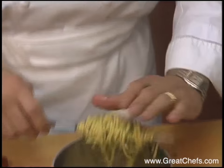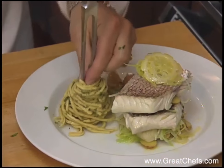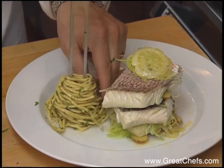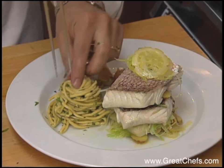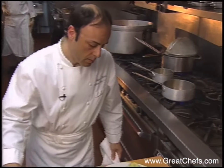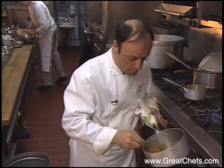Cooked pasta enriched with butter and olive oil and flavored with fresh herbs serves as a side dish. The cooking liquid with diced tomato and olives serves as a sauce to finish.